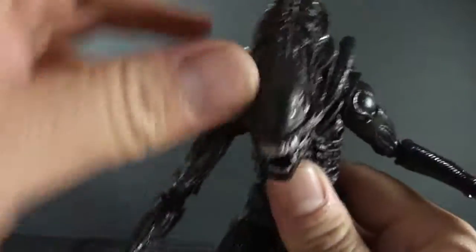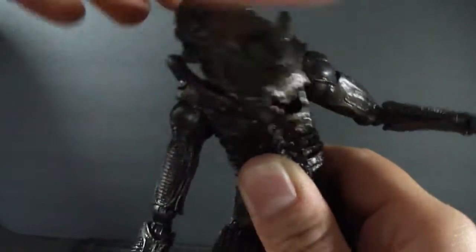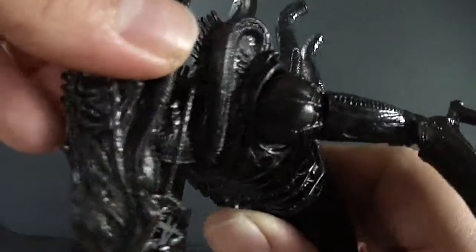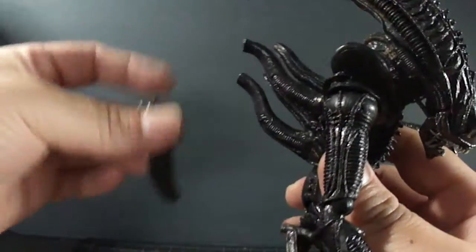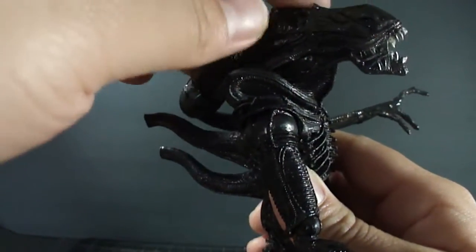Let's get to the articulation. His head does rotate left and right, except mine kind of springs back a little bit — I'm not too sure why, or if mine's a little stuck. He can look down, and if you remove this little piece on the back — part of his spine — he can look up, which is quite nice.